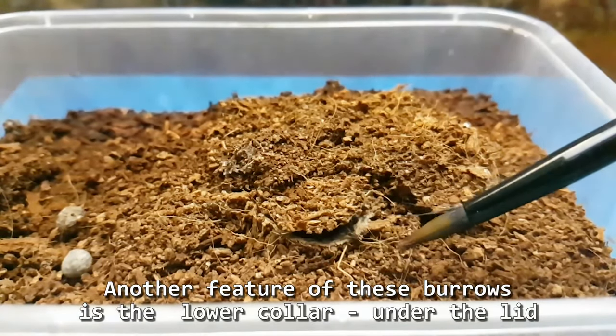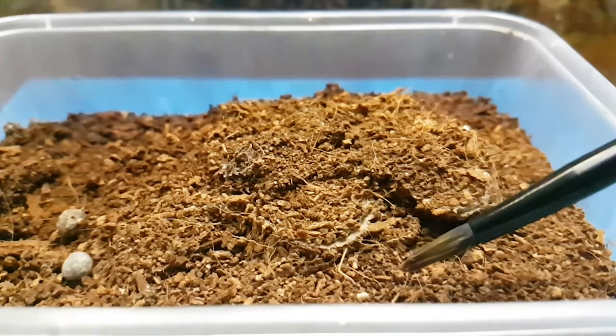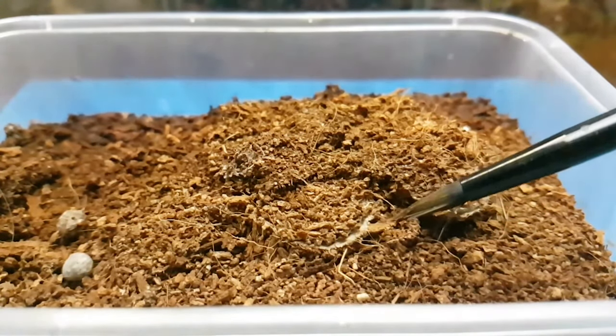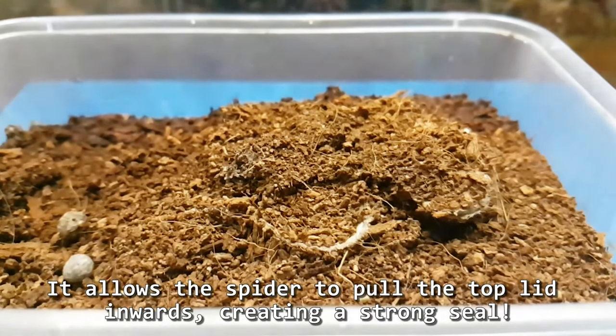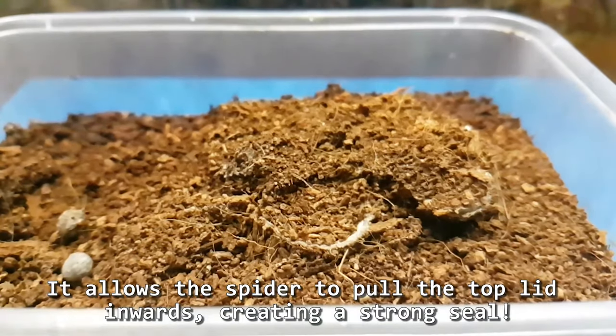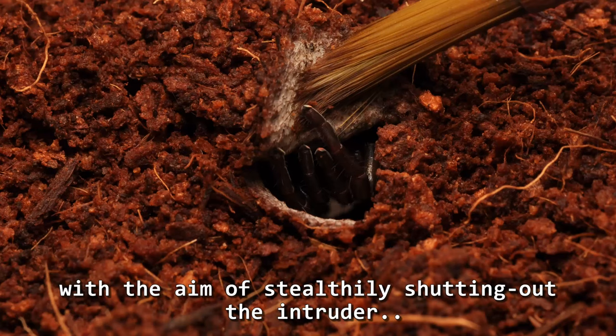Another feature of these burrows is the lower collar under the lid — that's that lower rim there. It allows the spider to pull the top lid inwards, creating a strong seal, with the aim of stealthily shutting out the intruder.